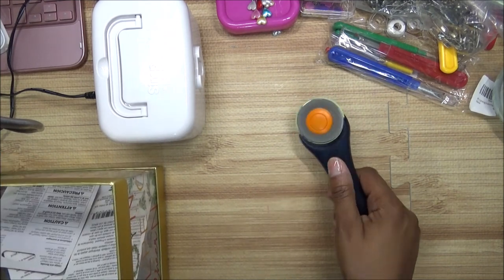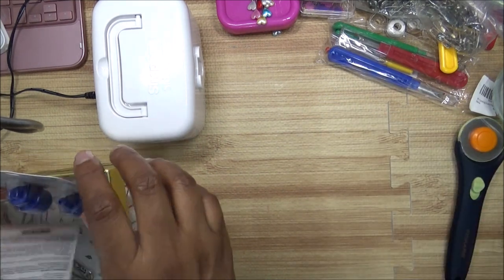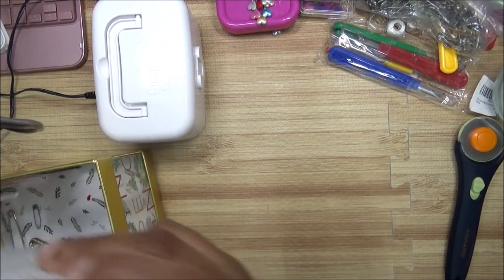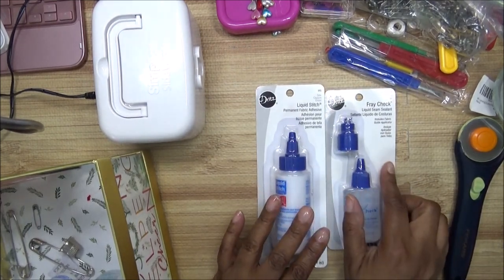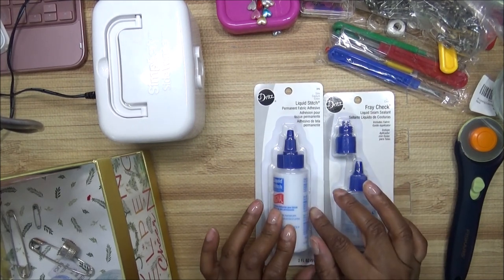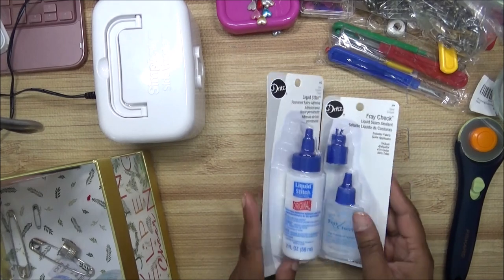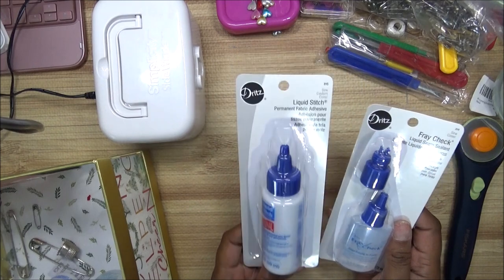You need a rotary blade for easy cutting. I'll show you the new ones — I have two that I'm using. These are two items you can use while sewing: one is Fray Check, which is used for the fraying of fabric, and the other is Liquid Stitch, which can be used for hems or anything like that — if you didn't feel like sewing you could just put that on there.